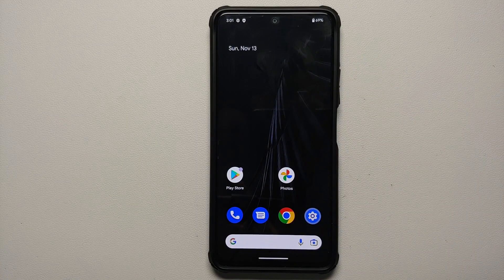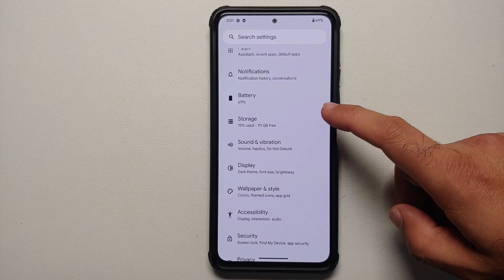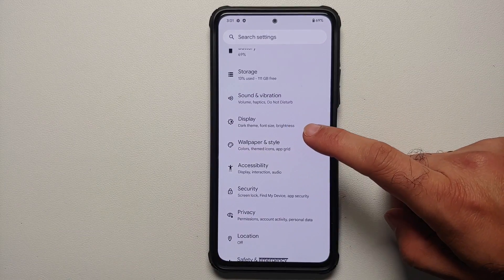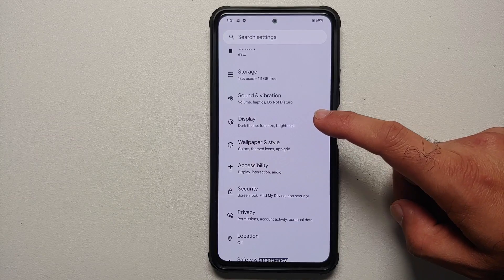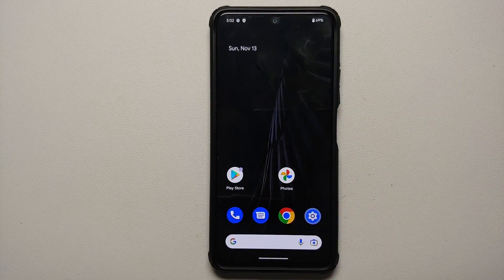Do not — and I repeat — do not do this process if your battery is at 20 or 30 percent. Another important thing to note is that I will be installing this official build of Pixel Experience based on Android 13 on my Xiaomi Mi 11x or the Poco F3 from MIUI. However, if you're running a custom ROM based on AOSP, the steps will remain the same — you just have to skip the steps which are not applicable to you.